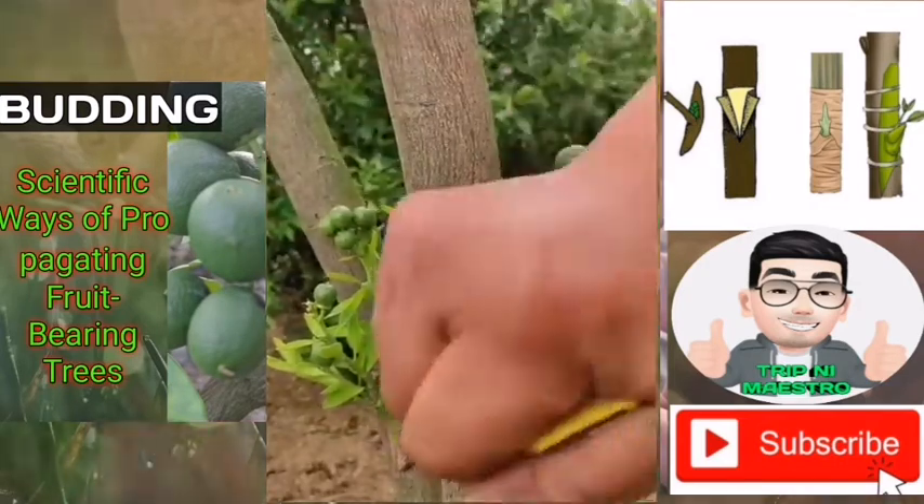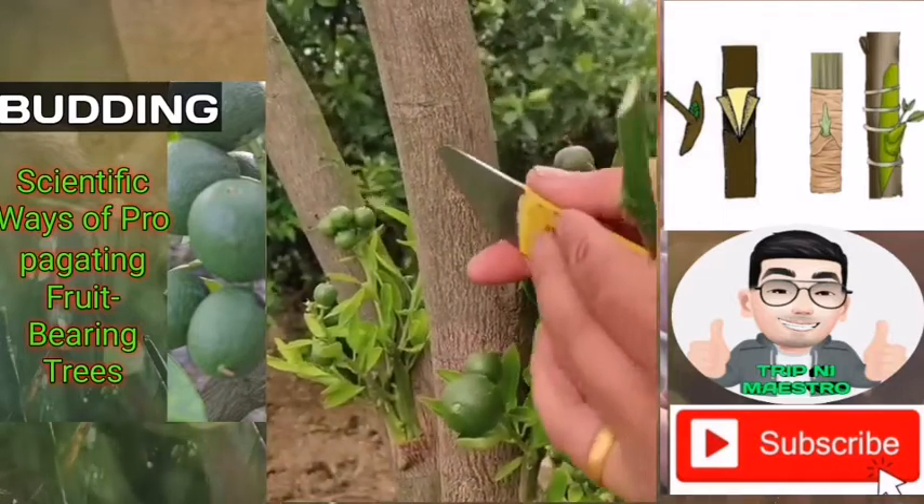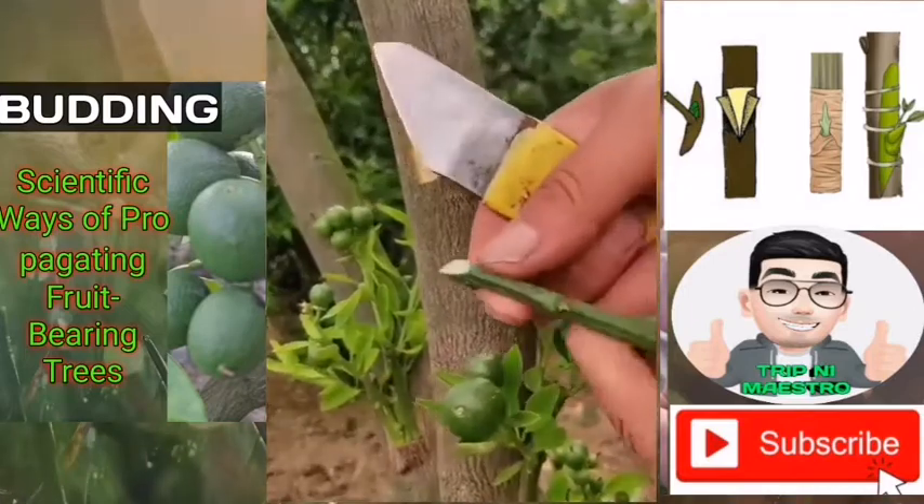Choose branches from the rootstock that are the size of a lead pencil up to 1/2 inch in diameter. Larger branches have too thick bark for this method to work.